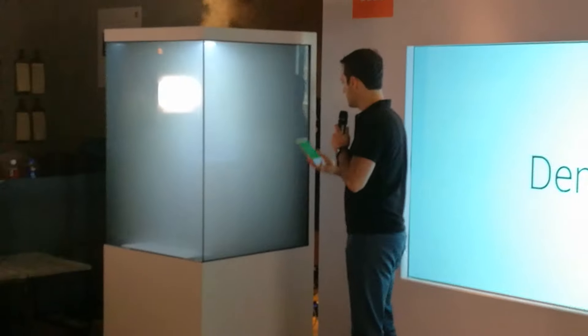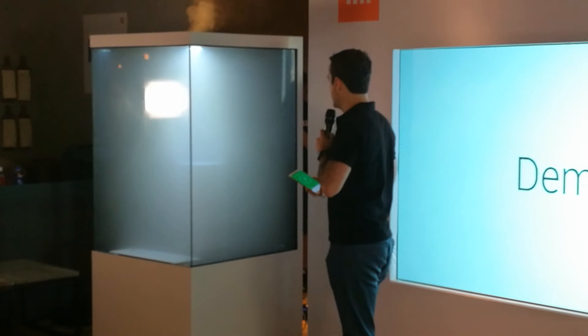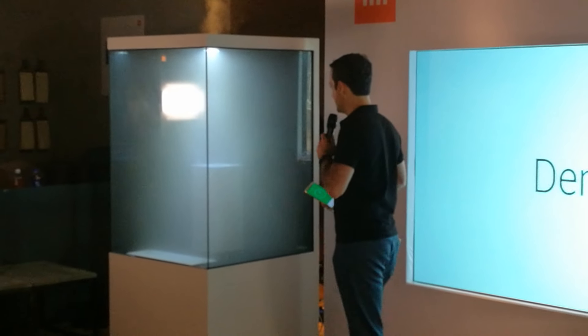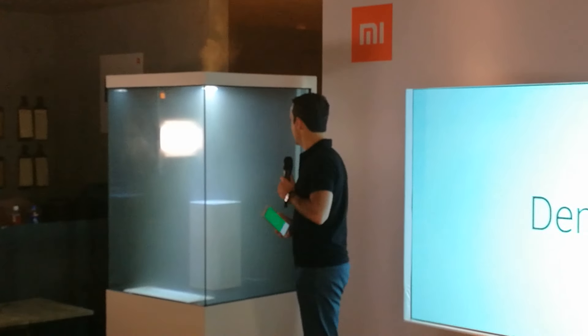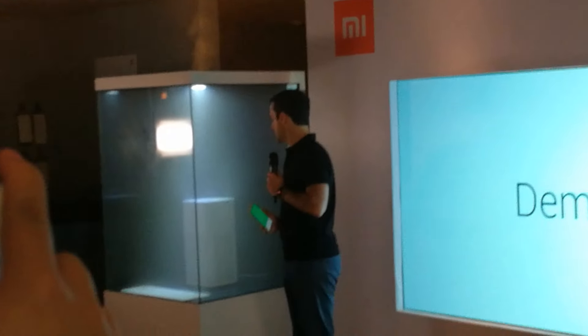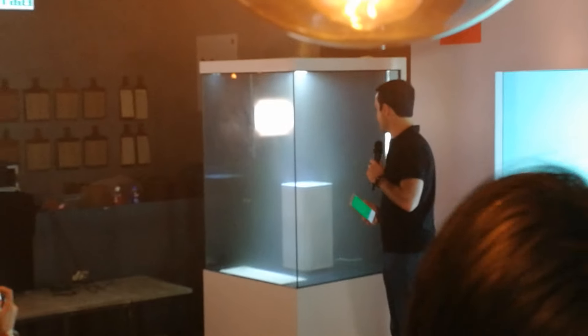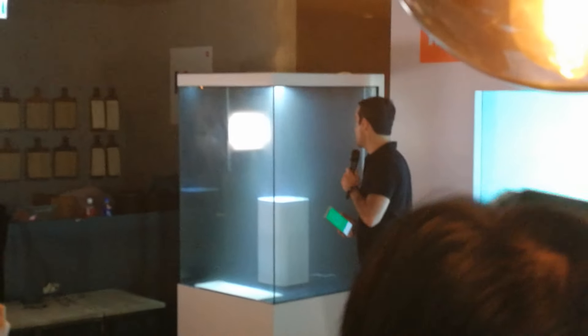So we've got it going out and it's pretty effective as you can see here. Pretty cool, right? And it's pretty much done.